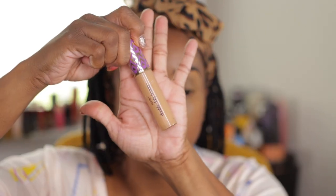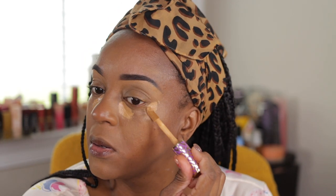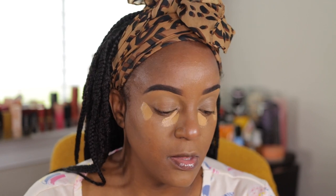I need to find my foundation shade because I'm going to spot conceal with that. Then I'm going to take a little bit of my Tarte 47S and use that as a little brighter highlight — just right there to give me a lift.